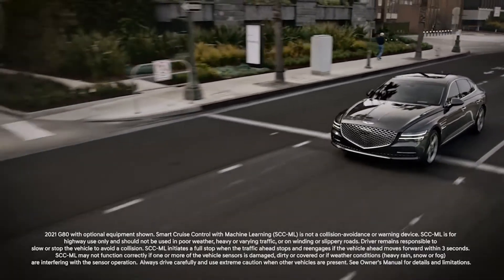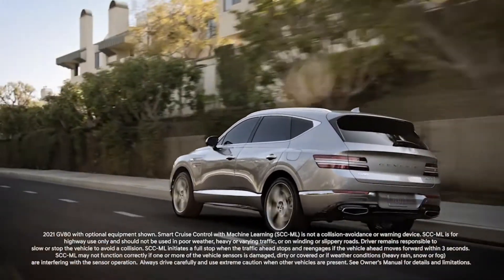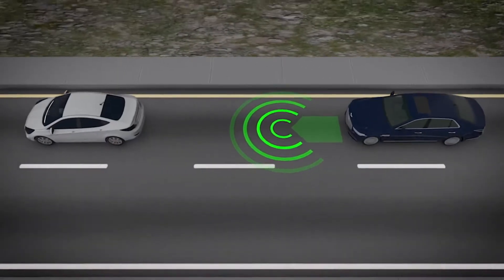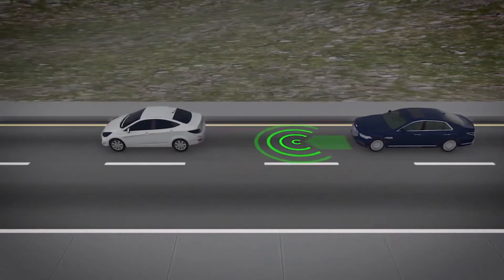The Smart Cruise Control System, or SCC, on your Genesis may help reduce fatigue during your trip. The system helps maintain the desired speed as well as the minimum set distance between yourself and the vehicle ahead.